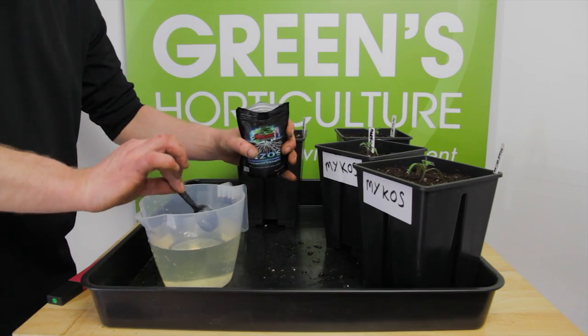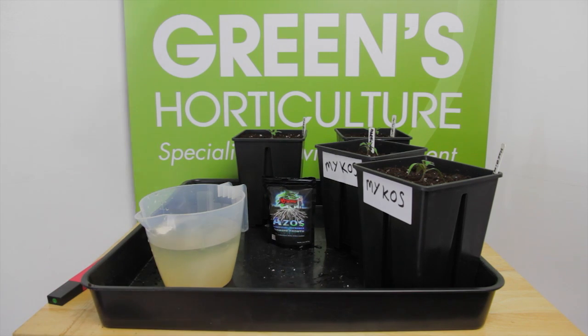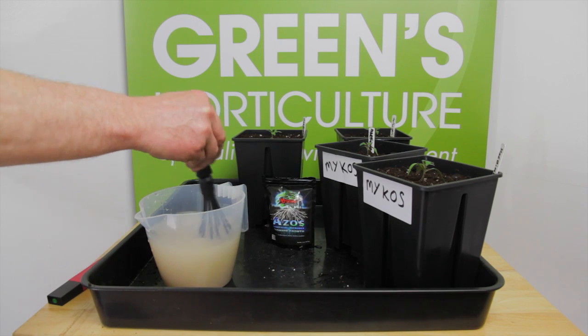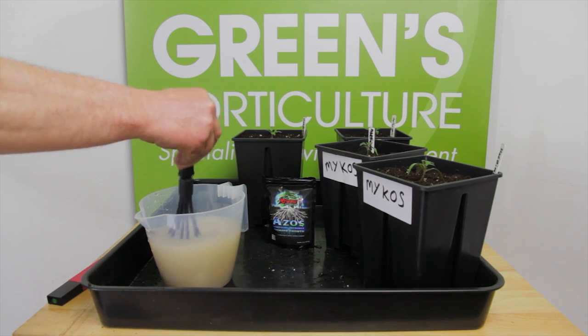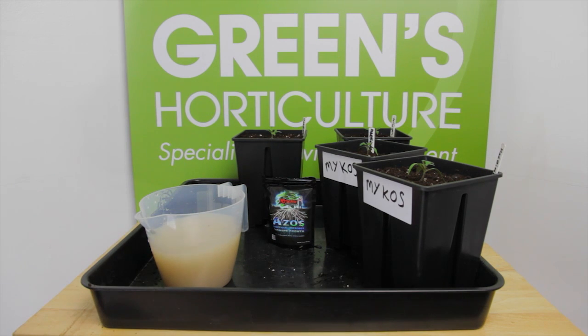ASOS is a natural nitrogen fixing microbe that increases the plant's production of IAA, indole-3 acetic acid, a naturally occurring plant hormone which beneficially affects cell division, growth rates and overall plant and root development.